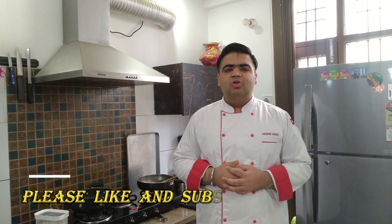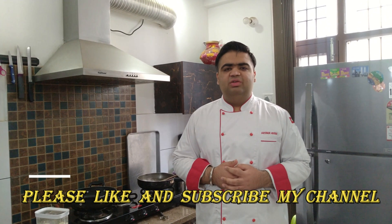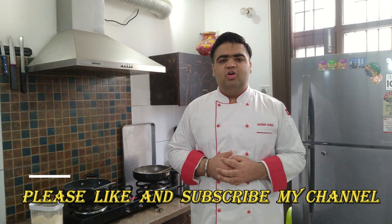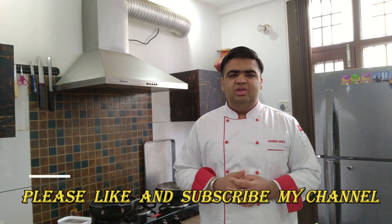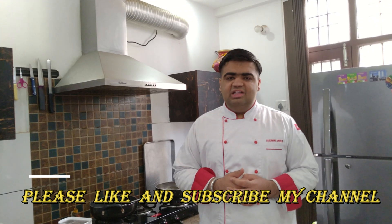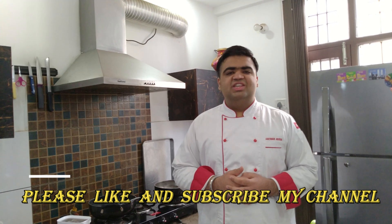Hello everyone, I hope you all are safe and your content days are going well. I, Saksham Roda, will share a unique recipe for Paneer Burji. I wish to inform you that this recipe is from one of my idols, that is Chef Sanjay Thakur.